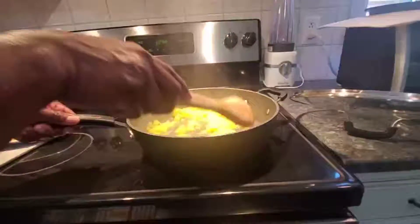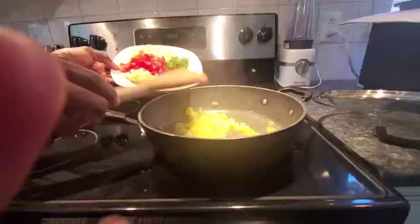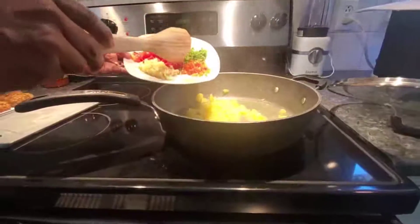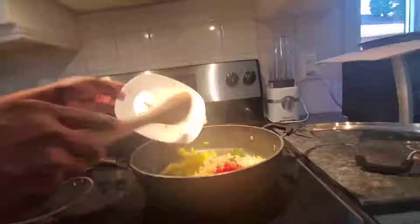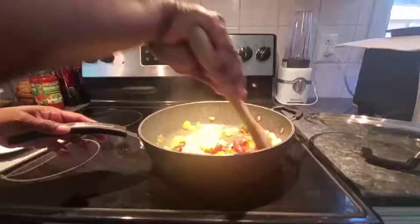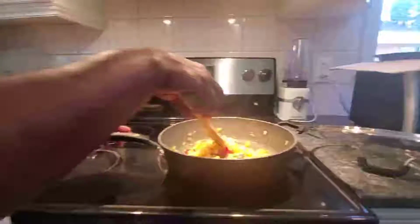Now we're going to add in our seasoning aromatics: one pimento, two green onions, half an onion, one whole tomato, and two cloves of garlic. We're going to mix this up nicely and leave it for three minutes before adding the minced meat or meatballs.